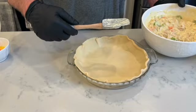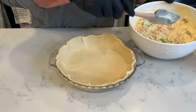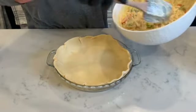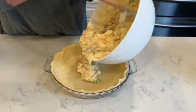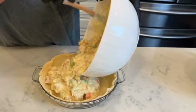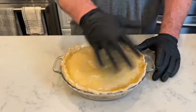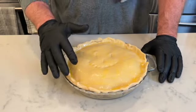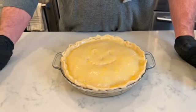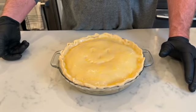This is pot pie number two — the one that we don't have any peas in and that we sautéed all the vegetables in butter. I'm going to go ahead and add this to our pie crust and get it ready to go in the oven. I just tasted it again, and man, this is going to be good. I've got the egg wash on it. You always want to put these on a cooking sheet tray or a cookie tray because if it overflows, it won't get your oven dirty. So we're going to go ahead and put this on a pan beside the other one and get it in the oven.